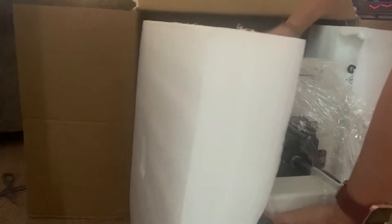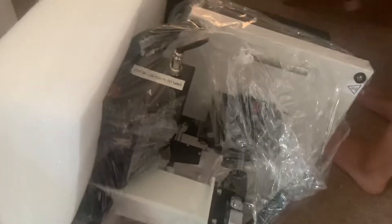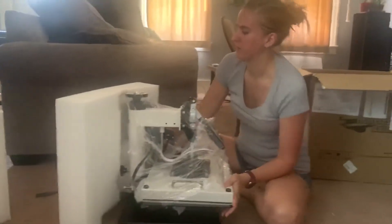I got a pretty white one — my last one was black, so it's a bit of a change. It does come with a warranty card. I forget how long the warranty is for; I'll have to check that again.